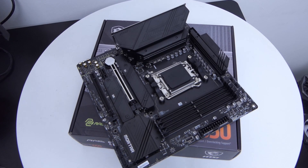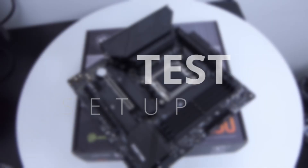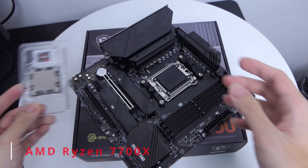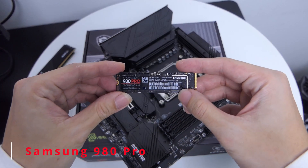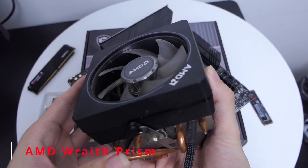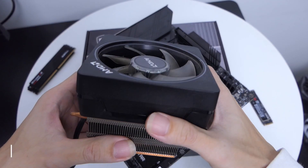Let's do a simple power-on test to see if there's any LED on this motherboard or if it's fully dark like the B550M Mortar Wi-Fi. The components I have are an AMD Ryzen 7700X, 32GB G.Skill RipJaws S5 at 3200MHz, a Samsung 980 Pro SSD, and I'll use the Wave Prism cooler to see how the RGB effects work in the new MSI Center software.